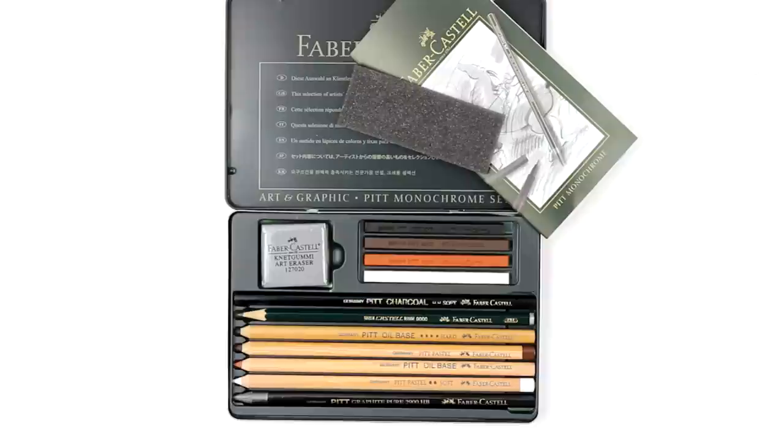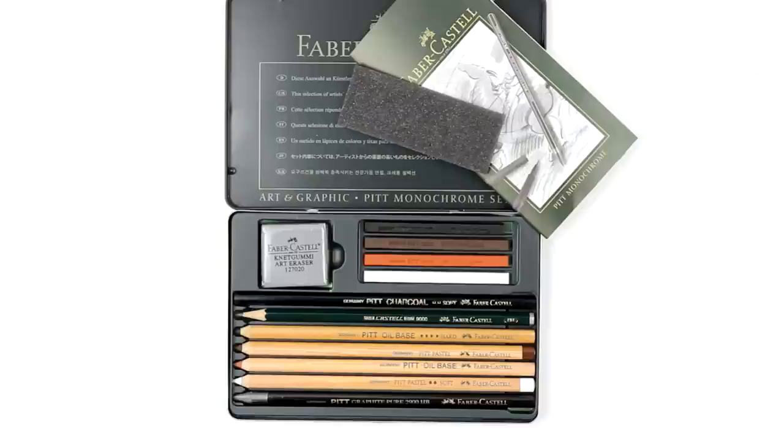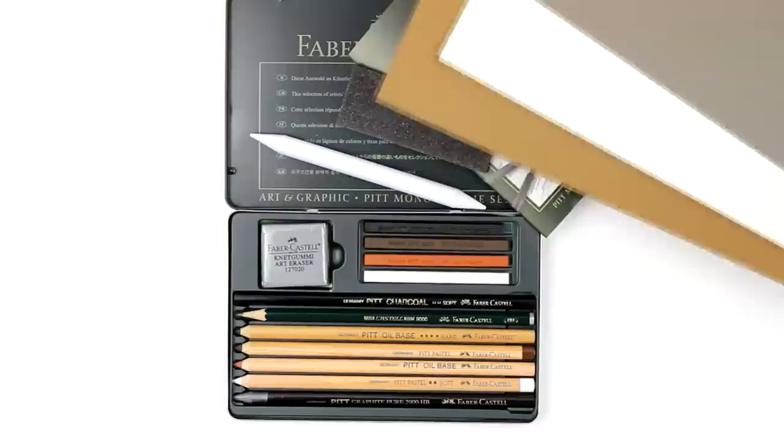You'll also find three pastel pencils in white, sepia and sanguine, one oil-based pencil in black, one charcoal pencil, a standard pencil and a pure graphite for professional sketching. There is also a kneaded eraser, a tortillon for blending and three sheets of colored paper.